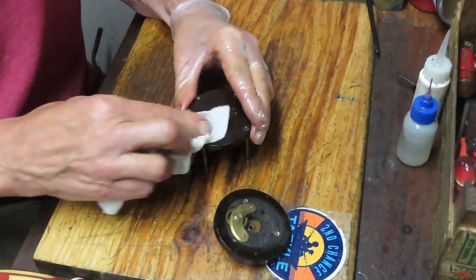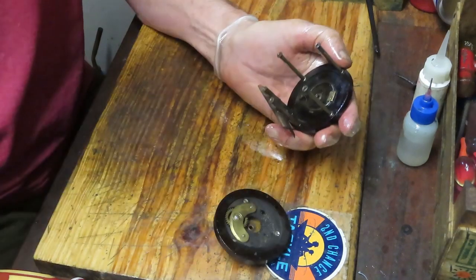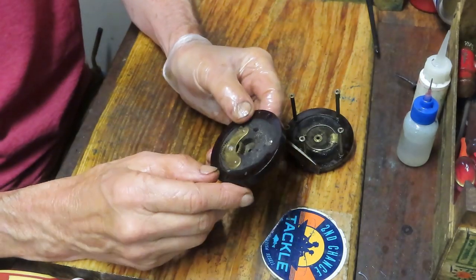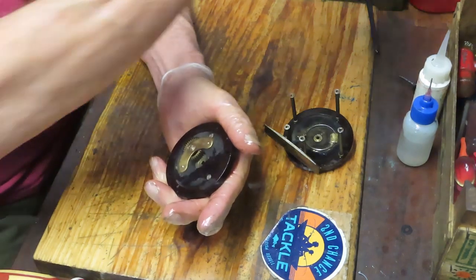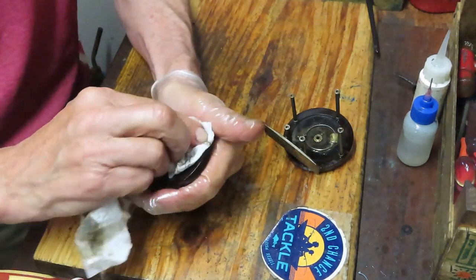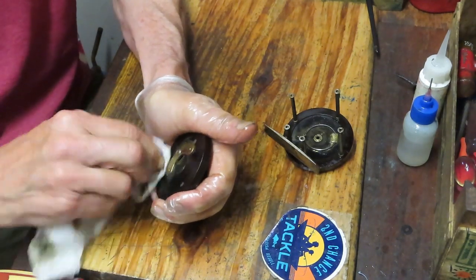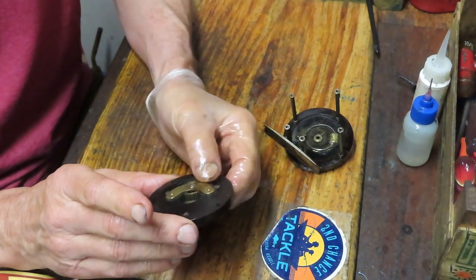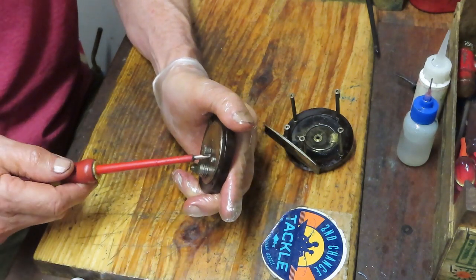One of the things that was nice about these reels was that they were pretty easy to service — that would keep you going for a long time. Imagine you're back in the late 1800s. This has got a patent of 1889. You're not going to have a lot of tools, not the modern shop and all these other things to rely on. You're basically going to have a screwdriver and the like, and the design took that into consideration so that you could service it yourself.